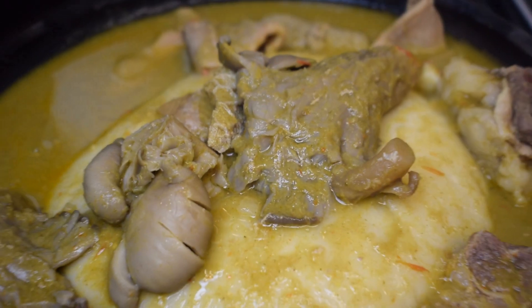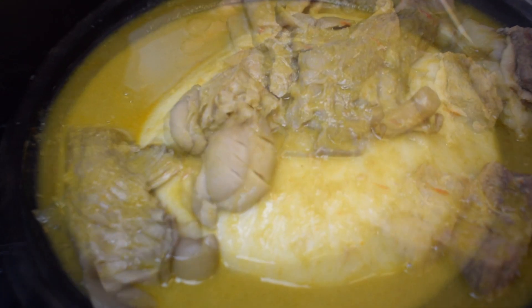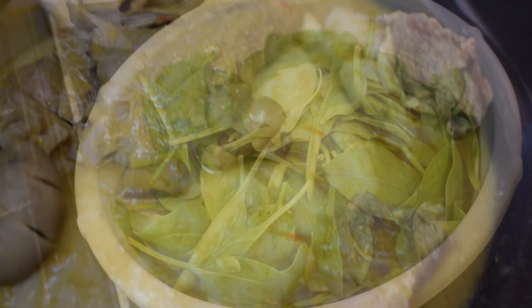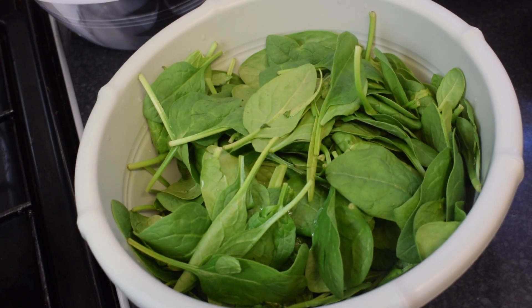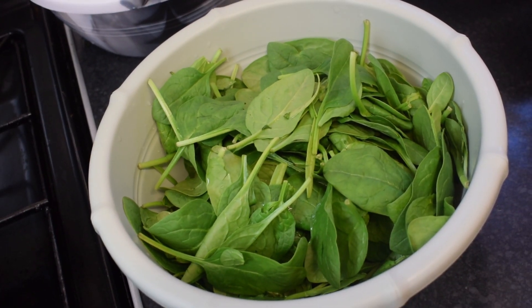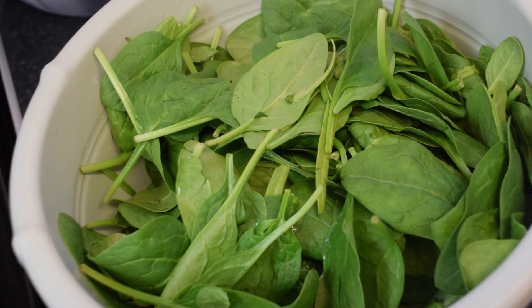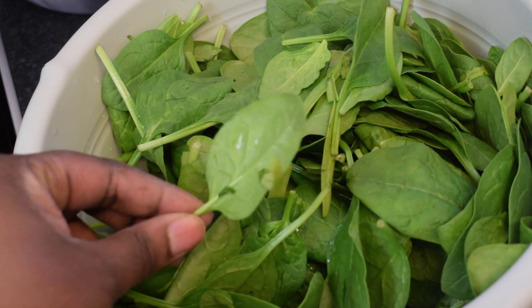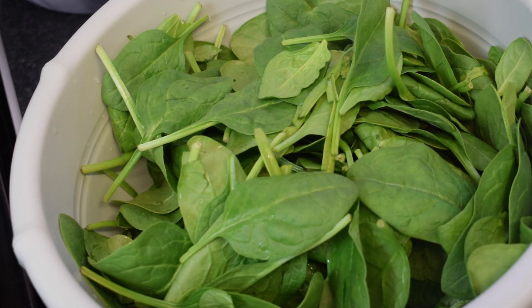If you want to know how to make this wonderful soup please keep on watching. Now let's get started. To prepare nkatienkwan kontomire you need either cocoyam leaves or spinach, and this time we are going to use spinach because this corona has messed up everything and we can't get our hands on any cocoyam leaves.